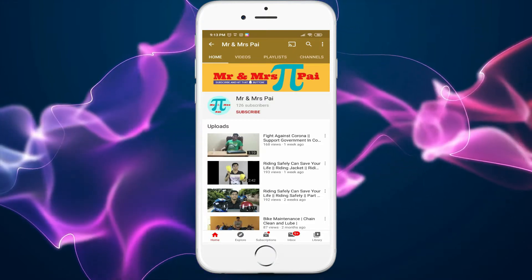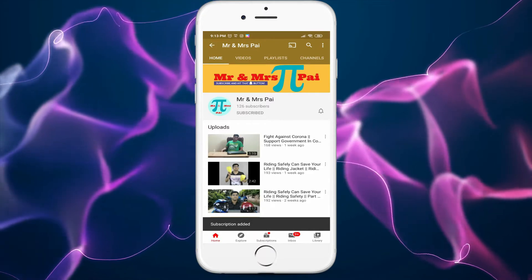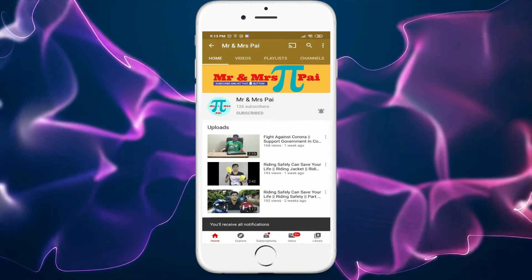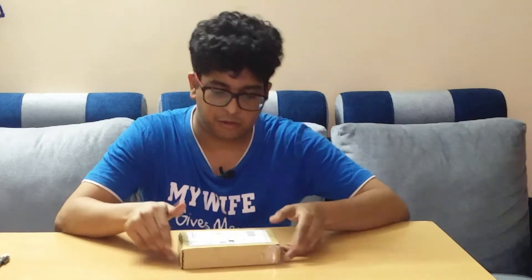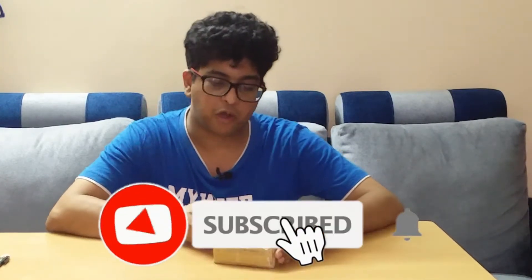Hello friends, welcome to our channel. Subscribe and press the bell notification for future videos. Welcome back to our channel, Mr. and Mrs. Pie. Today I received this courier from Amazon which I ordered around a week back, so let us unbox it.